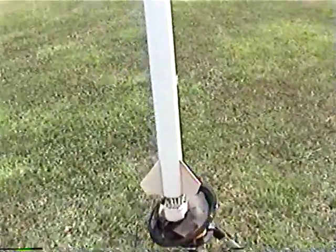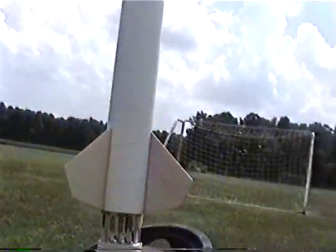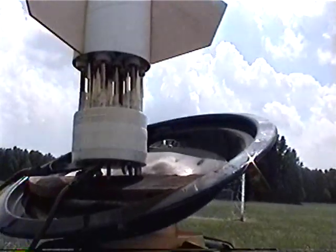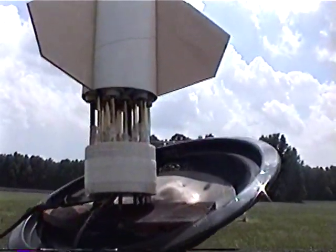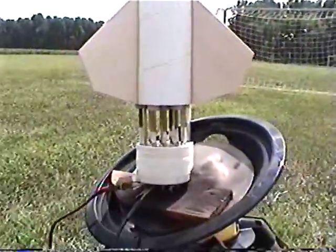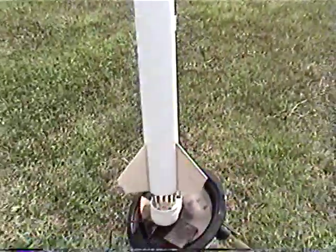Just to get it up close at the bottom here: 13 motors, three alignment pins just below the nozzles there. Should be good to go. Calling this one Calamity Jane, for obvious reasons.